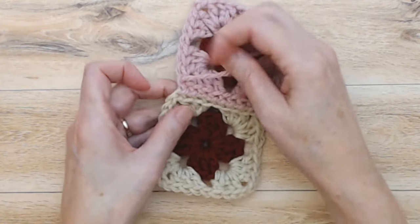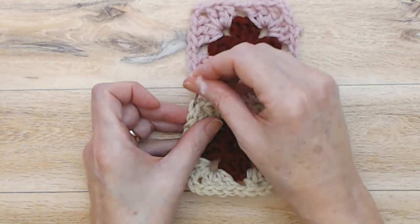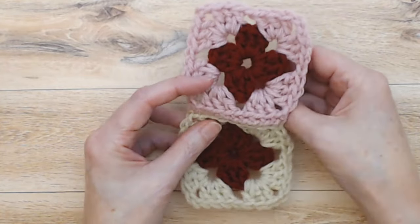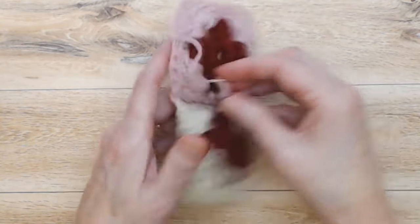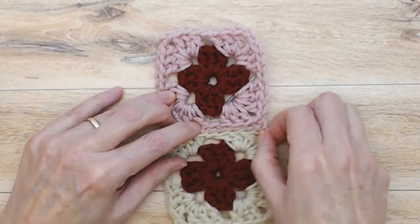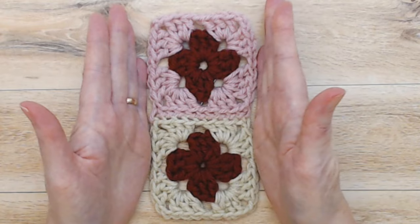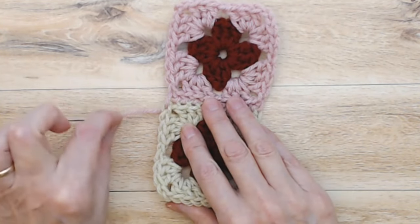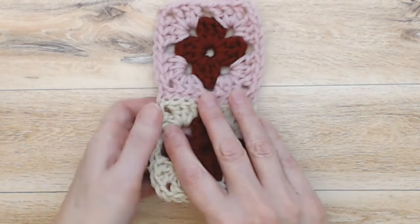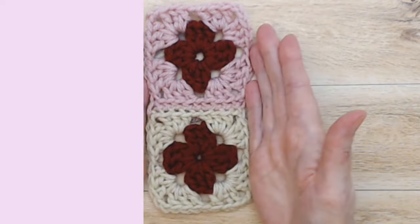The very last stitch is coming down into the second chain of this chain two space with your tail going into the back. What that does is it makes sure that your squares are lining up perfectly. You're always finishing with that last stitch going down into the second chain of the chain two space of your bottom square, and that's just a good way to keep track of your stitches.